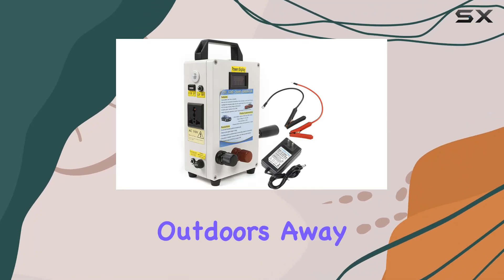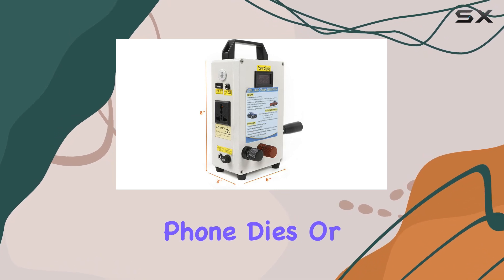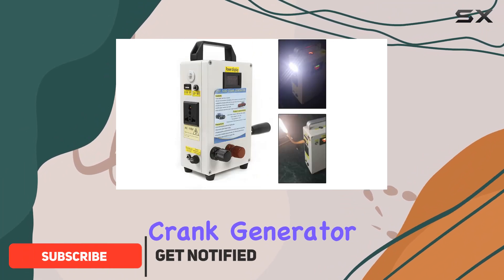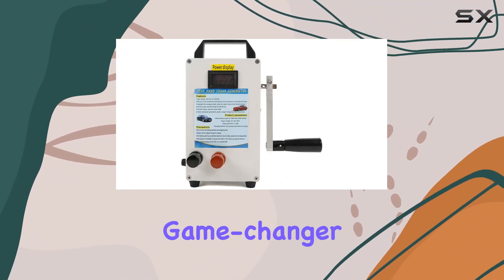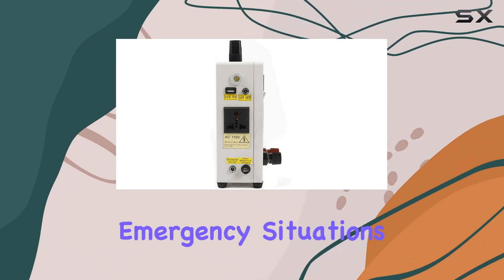Imagine being in the great outdoors, away from the hustle and bustle of city life, when suddenly your phone dies. Or worse, you're in an emergency situation with no power source in sight. That's where the hand-crank generator with USB Charger 150W by HYYKGUS comes into play — a game-changer for anyone who loves outdoor adventures or wants to be prepared for emergency situations.